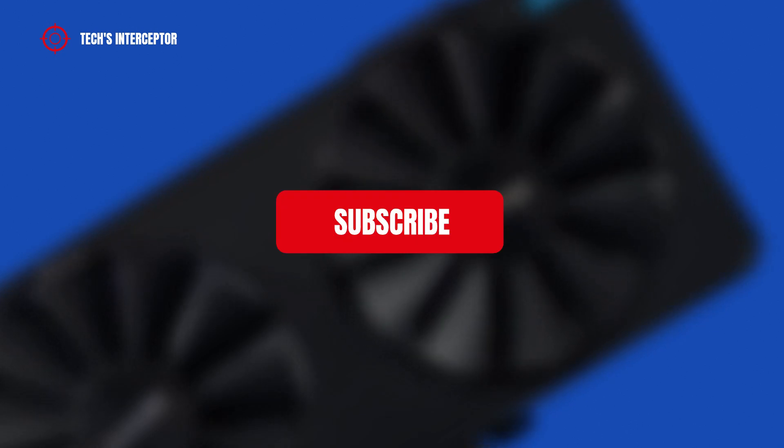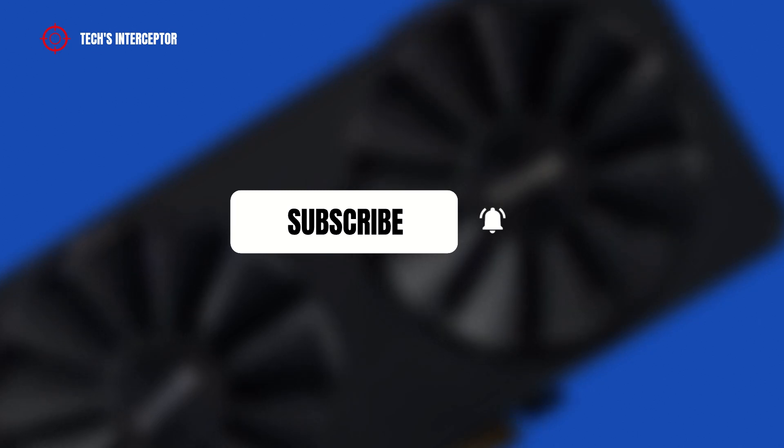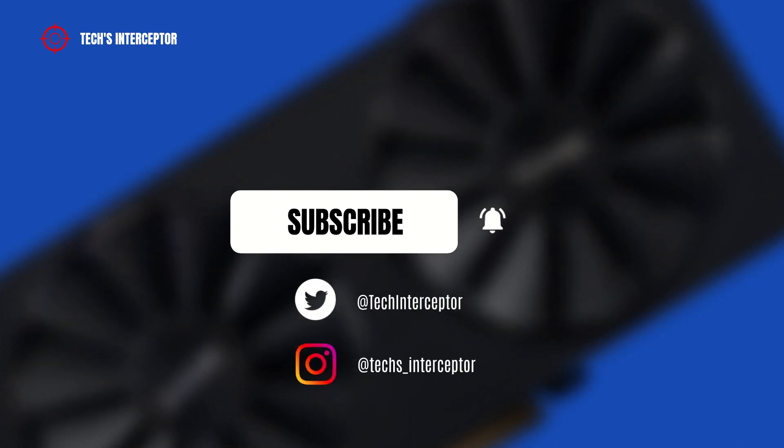First of all, remember to subscribe to the channel, activate the notification bell to stay up to date on upcoming videos, and if you want, take a look at our Twitter and Instagram profiles.